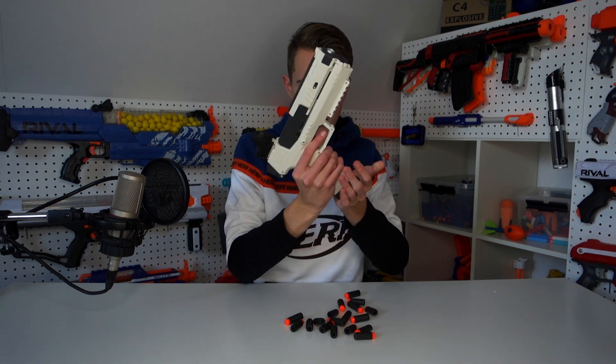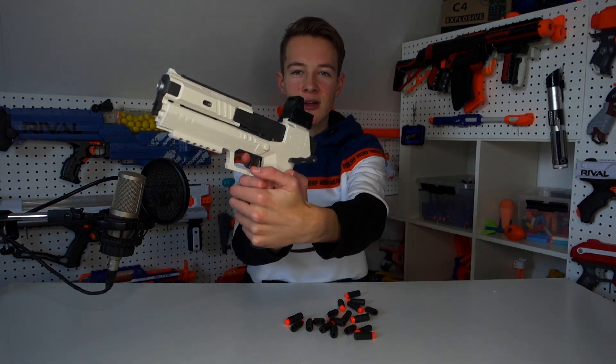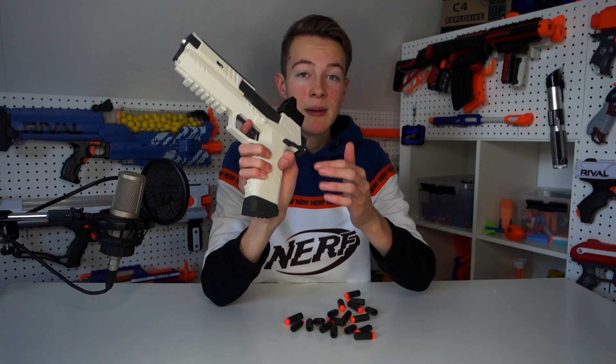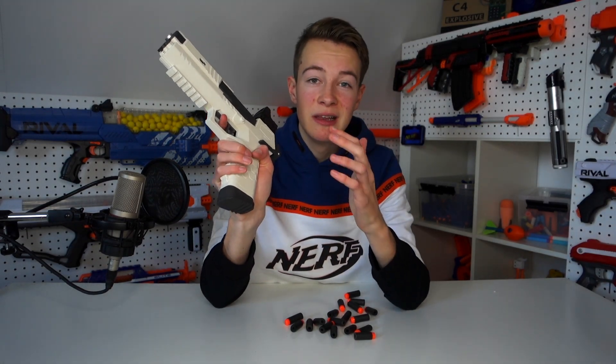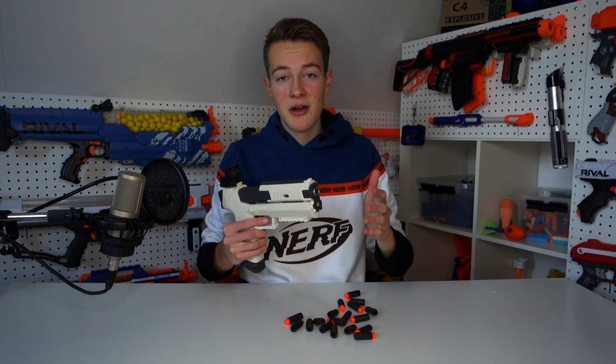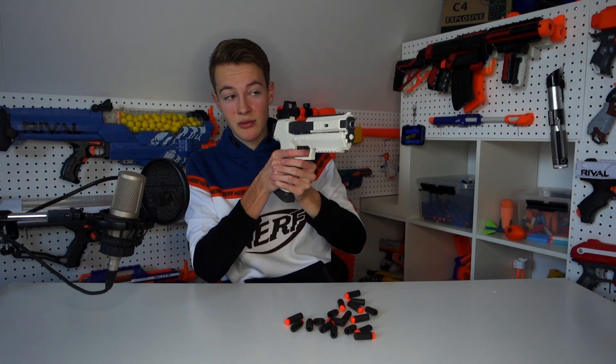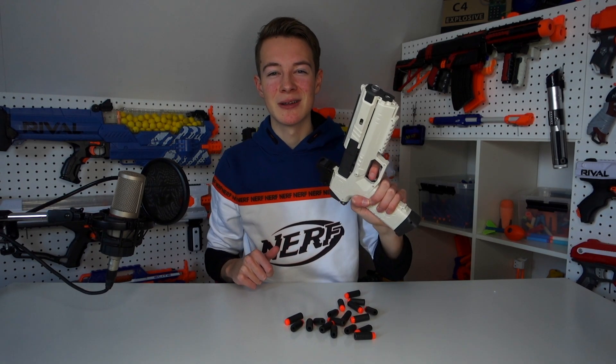Handling this gun already feels so good — it really feels like a big pistol. The grip is pretty big, which I really like; it makes it very comfortable for my hands. To prime the blaster you just slide the top board backwards and then you're primed and you can fire. Now let's go outside and test it on the firing range.